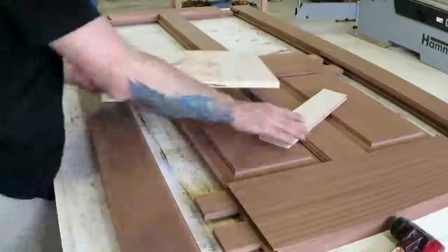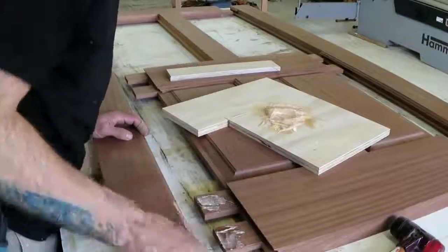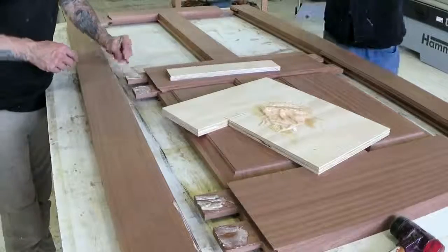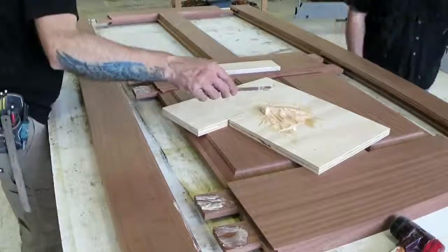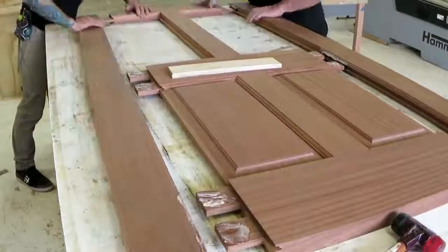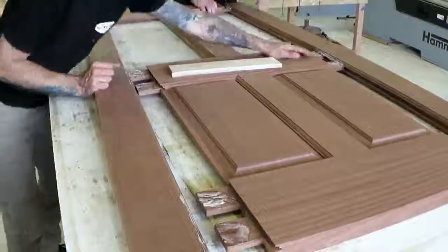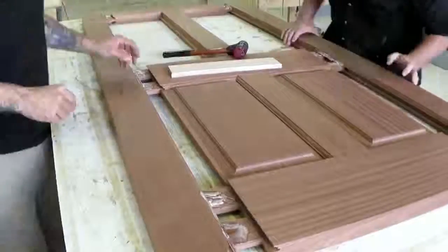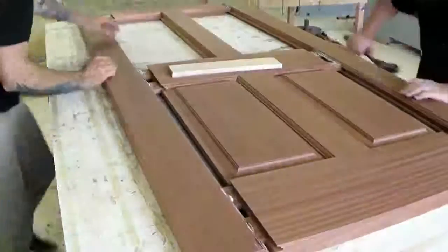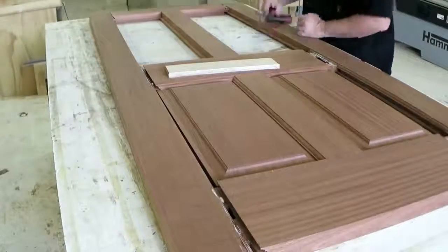I was originally going to do some fox wedge tenons — hidden fox wedge tenons — and if anyone saw my Instagram you would have seen that I did some tests, but the Sapele was really brittle and splitting way too much. So I ended up just using some epoxy, and then later you'll see I do some through dowels to pin the tenons in place.